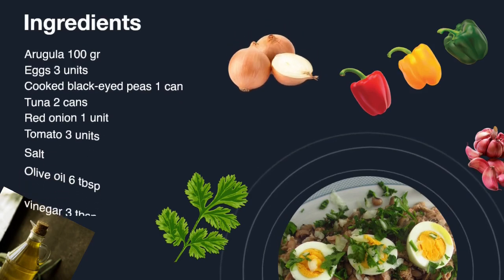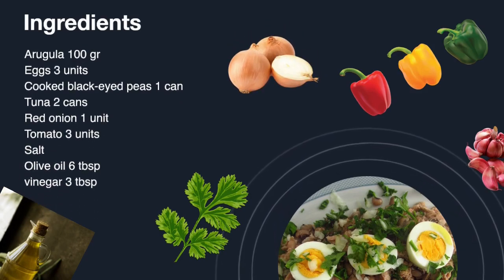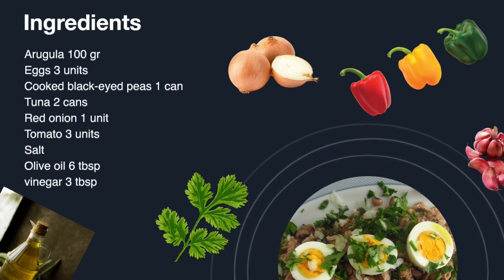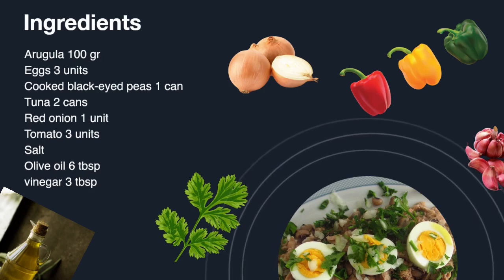As ingredients you will need 100 grams of arugula, 3 eggs, salt, 1 can of cooked black-eyed peas, 2 cans of tuna, 1 red onion, 3 tomatoes, 6 tablespoons of olive oil, and 3 tablespoons of vinegar.